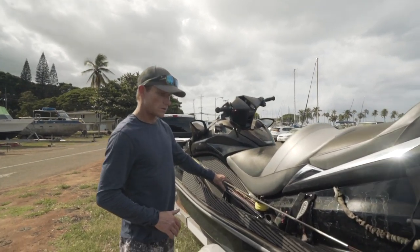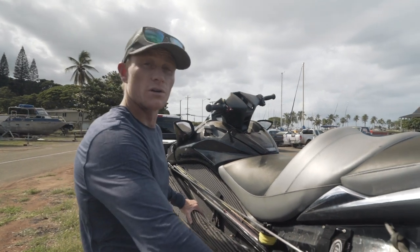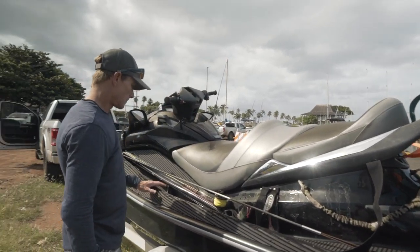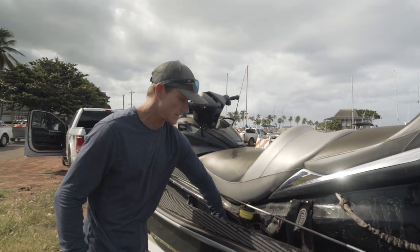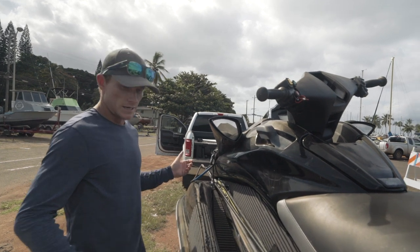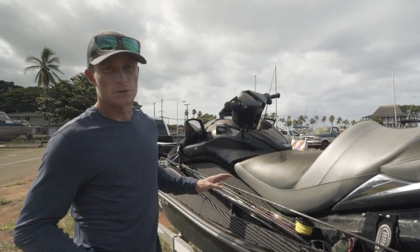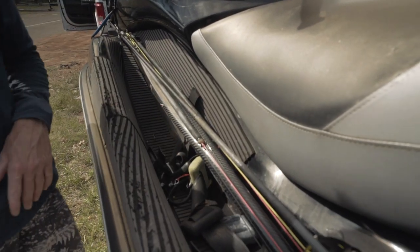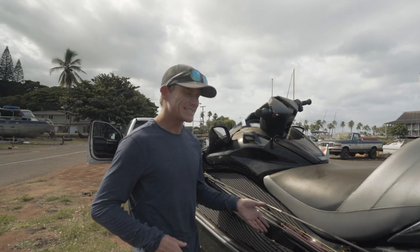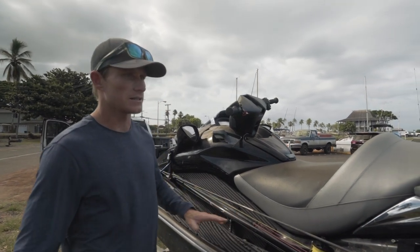I typically keep my spear guns, pole spear, or anything like that in the gunnel. This ski has pretty low gunnels so I have to be a bit more careful than most. Other skis have higher gunnels all the way to the back. As long as I keep my foot on this side and pin it in, and I have a little buckle here to make sure it doesn't go anywhere, I'm good to go. The other thing I keep in the gunnel is my weight belt. It's safe to keep here, and when you get back on the ski in your wetsuit and want to switch spots, it's nice to take that weight belt off because it doesn't beat up your lower back when you're slamming around.